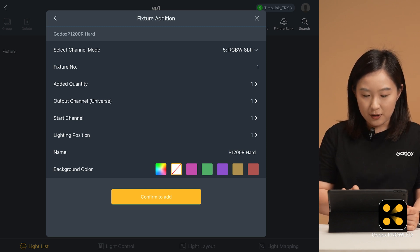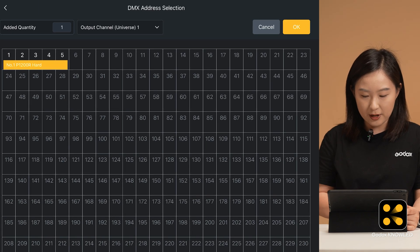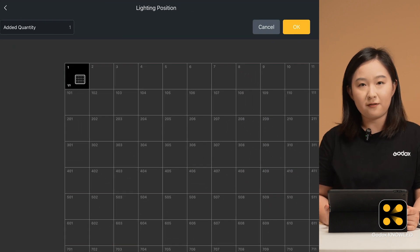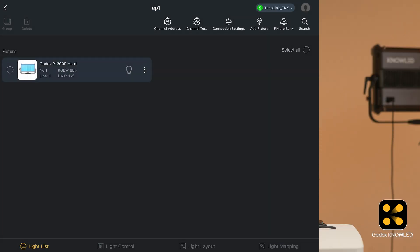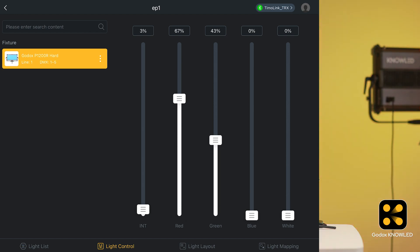Set the quantity to 1. You don't need to change the universe or channel, but we need to set the start channel to match the DMX address on the light, which we set to 001. Lighting position determines where the light icon will appear in the light layout interface, so if you have a lot of lights in your setup, the number will help you find it easily. Click confirm to add. Now the light will appear in all four interfaces. You can control the brightness and color in either the light control or light layout interface. The light control page simulates a console slider, while the light layout provides a more intuitive adjustment interface.